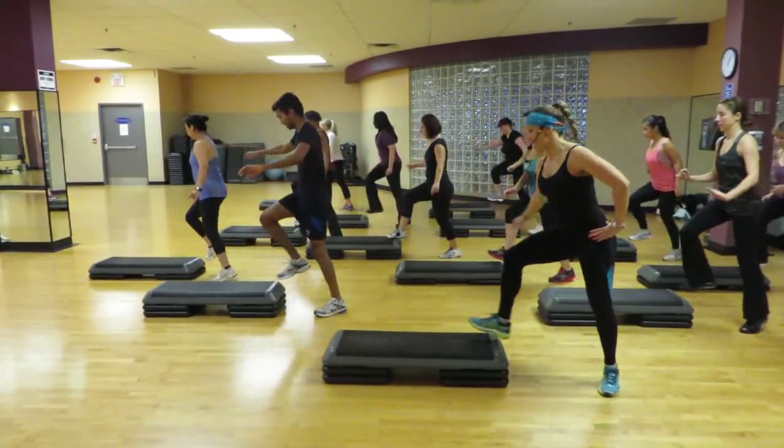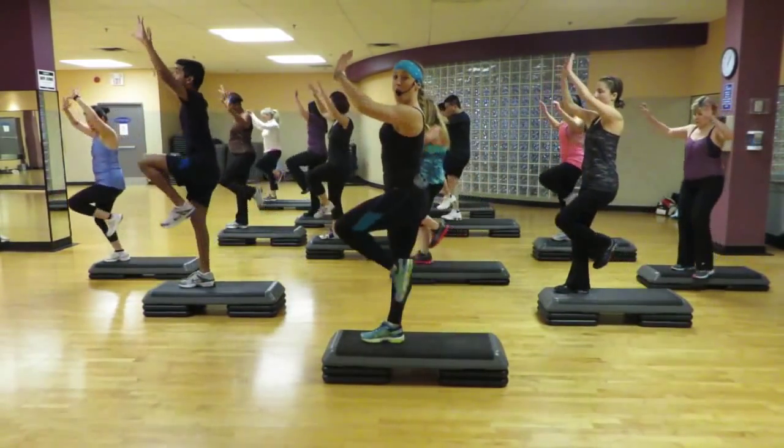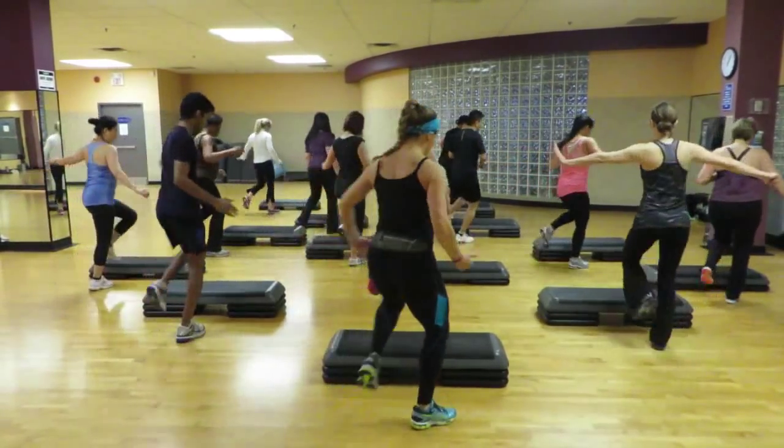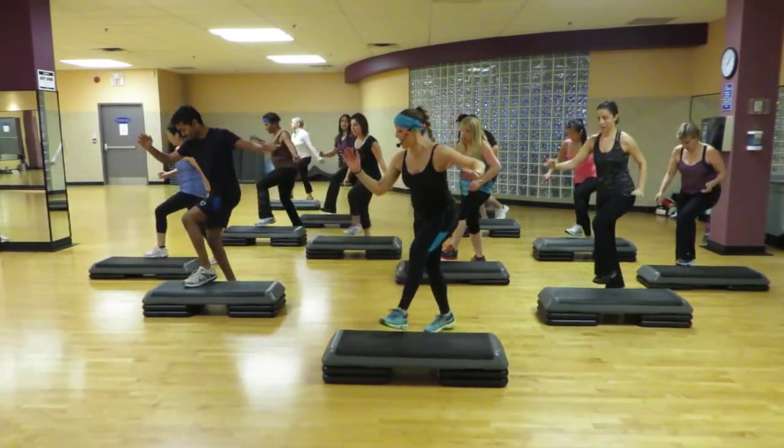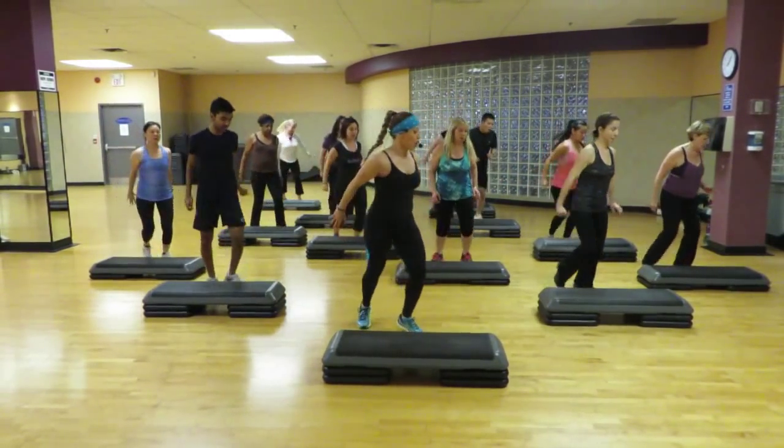Second Mambo. Up with B. Down and Mambo, up with B. Up with B, double knee. Back to the gate. One knee.